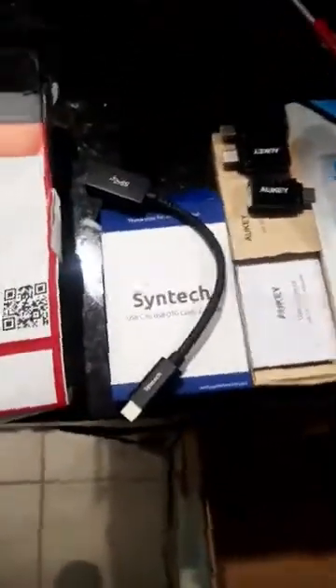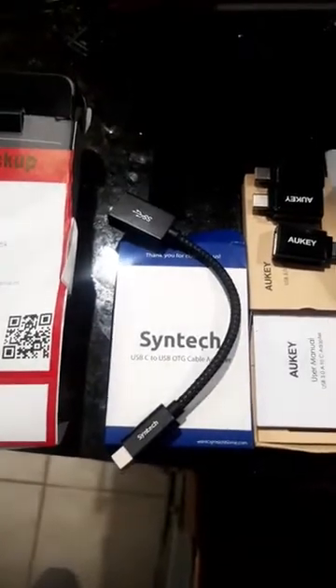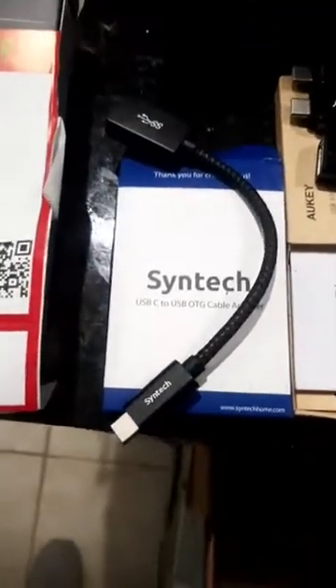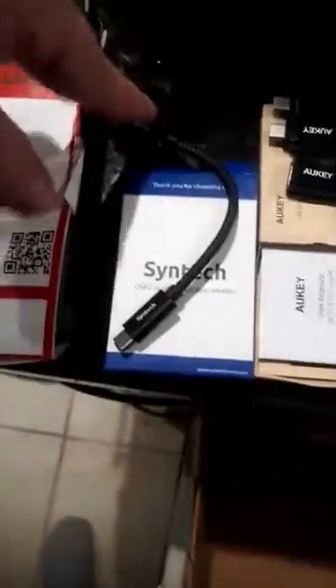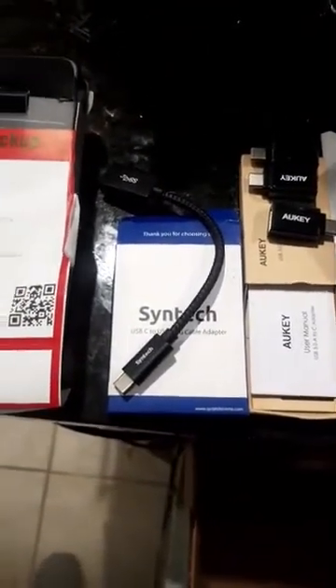My favorite from this list is the Syntec USB OTG cable. I like this because you plug in the cable on one side and USB on the other, and it gives you a little bit of movement with that cable. So if you get a little crazy during gameplay, it should work out just fine.